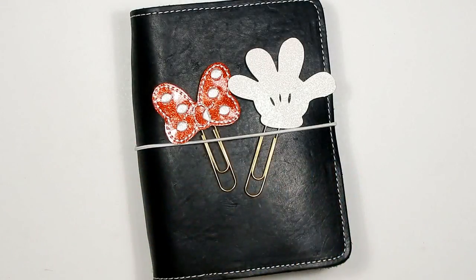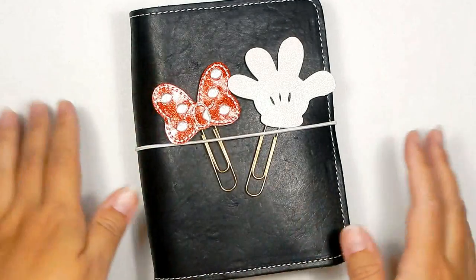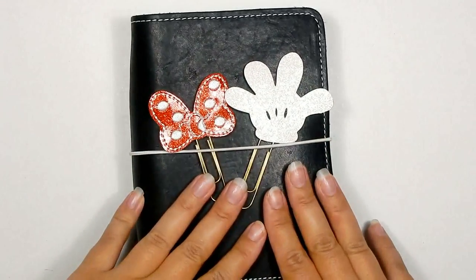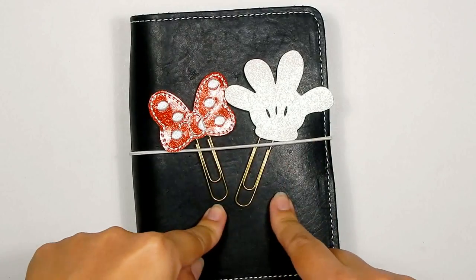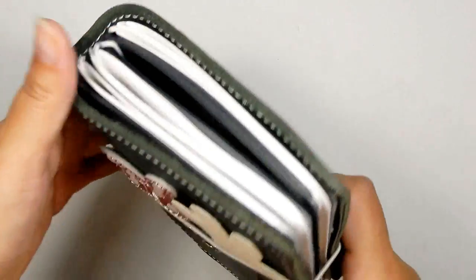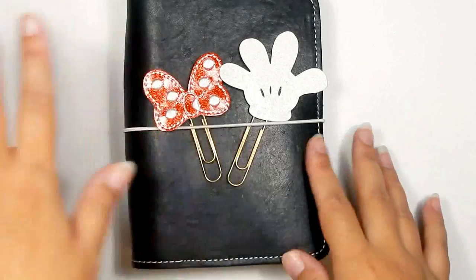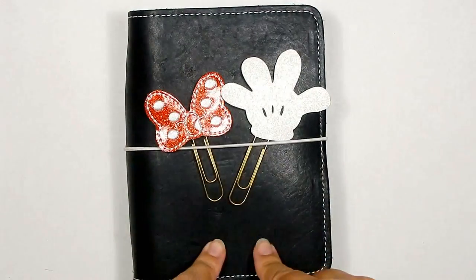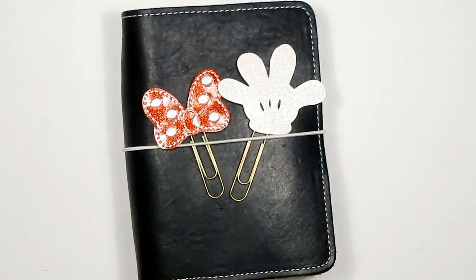Hi guys, I'm back with another video — this one's a little different. I'm going to show you how I'm setting up my planner for a Disney trip. I'm taking my Erin Condren as always, but I'm also going to carry this in my backpack on the airplane as a kind of memory keeper, where I can keep tickets, fast passes, and extras. If you want to see me set up my Foxy Fix traveler's notebook, just keep watching.